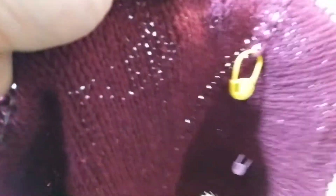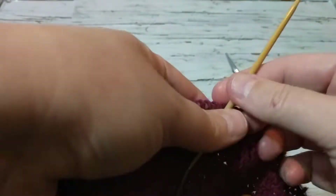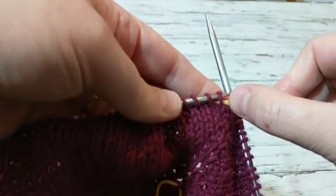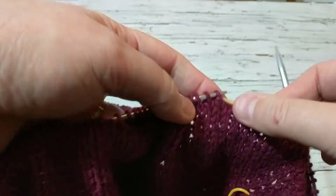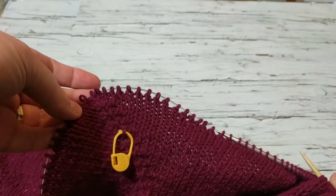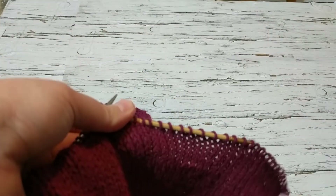I'm going to let these sit here. You can either grab a scrap yarn or a stitch holder, but what I like to do is put them on my circular needle so I don't have to keep moving the stitches. I move them all the way until I come to my marker, where I do my increase, and I pick up my stitches just like this.